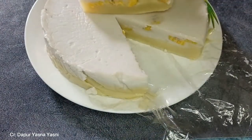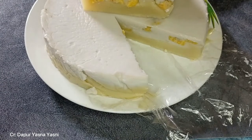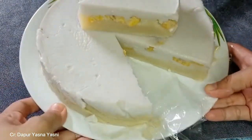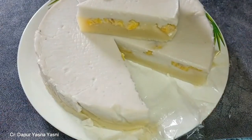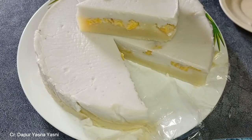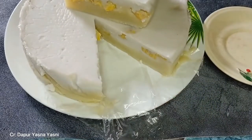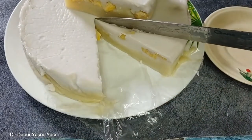The name Amparan Tatak comes from how the cake is being served. During the process of making the cake, the cake dough is placed in a large raw baking dish and after it is well cooked, the cake is served in the form of Amparan, or spread on top of a banana leaf. Tatak means to cut, so before we serve the cake, it is needed to be cut beforehand. Therefore, it is called Amparan Tatak.